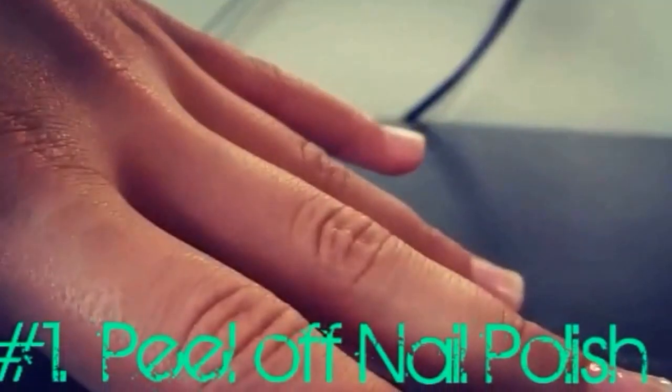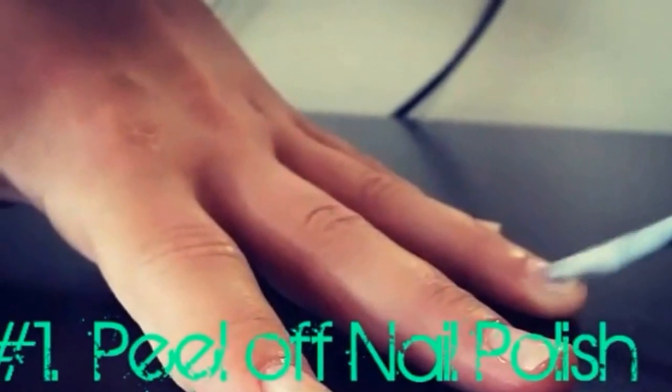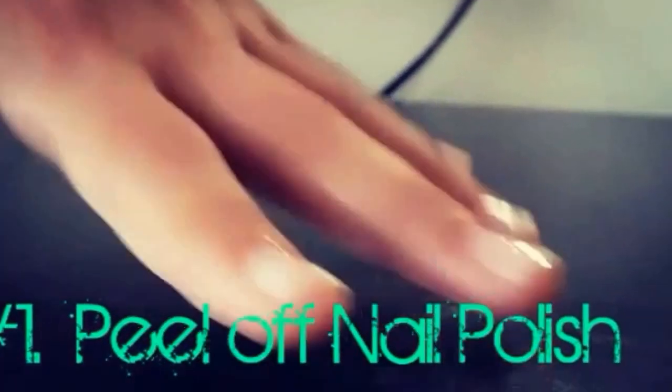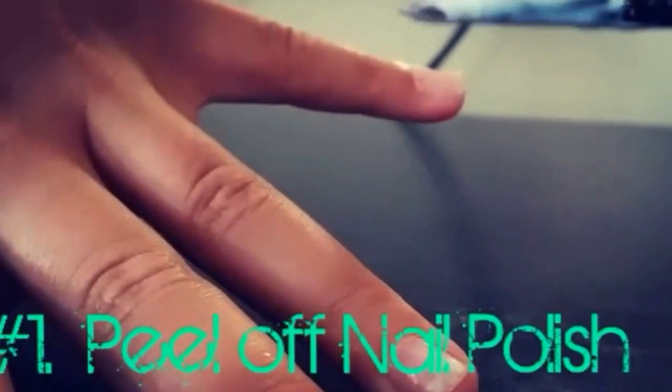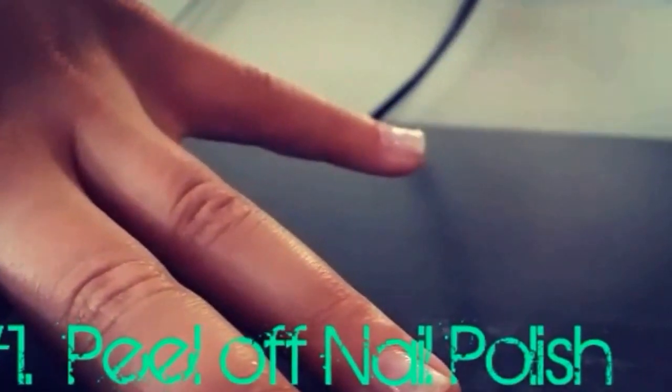The first thing you want to do is put your Elmer's glue on your nails, just as if you are putting on actual nail polish. I used a paintbrush to put the Elmer's glue on my nails.